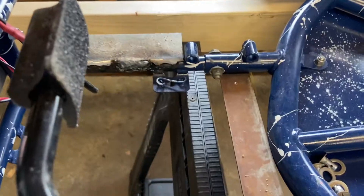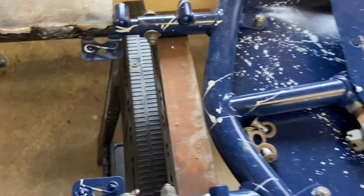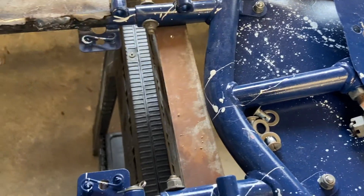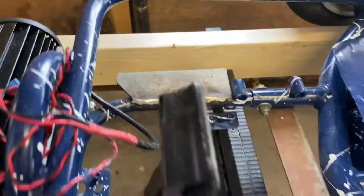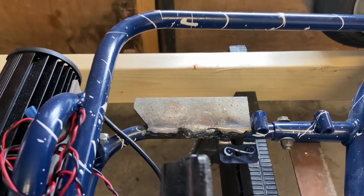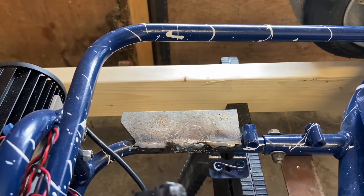Ben's done two things: he welded on this little support bracket that the battery tray will sit on top of, and also this little bracket that's going to be where our accelerator pedal is going to go.